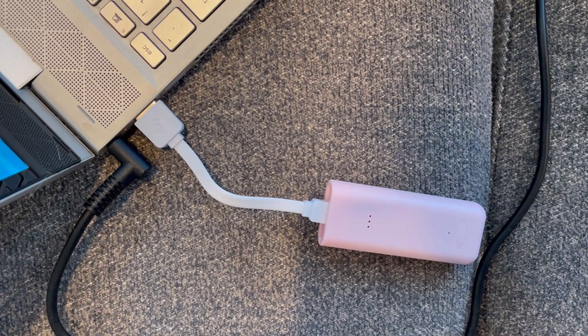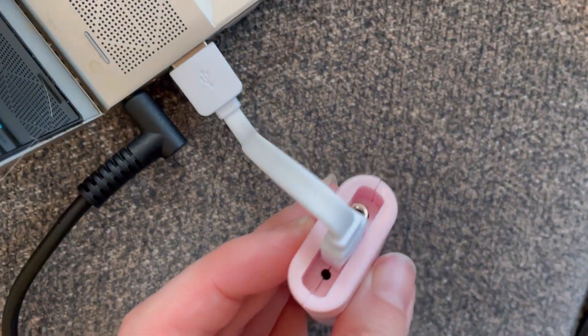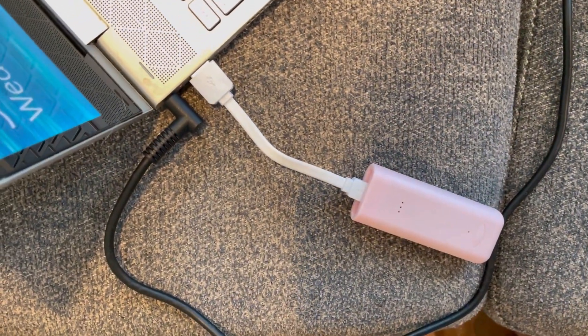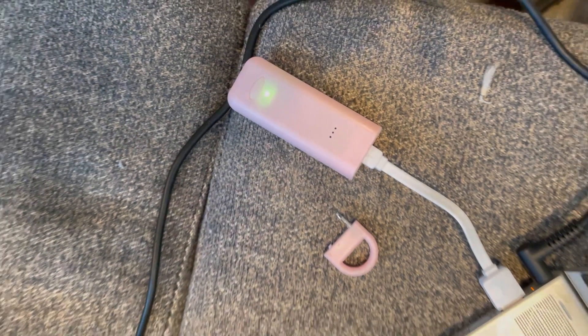First I hooked my alarm to my laptop to charge it, and you can see the green flashing light which means that it is charging. Once it is fully charged the light will become solid. And first you need to remove the ring to actually be able to charge it.